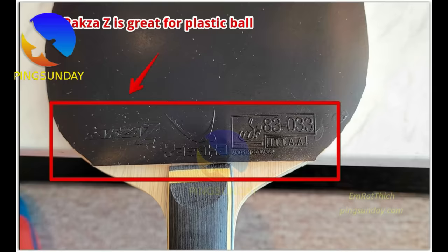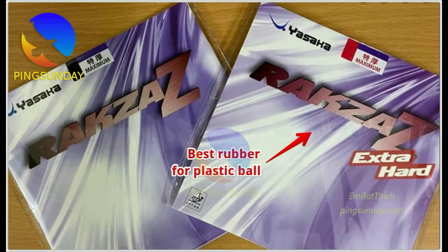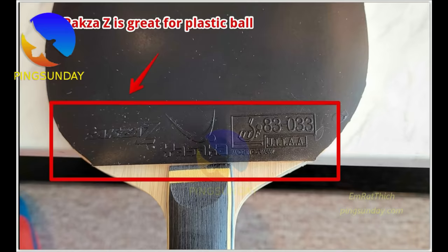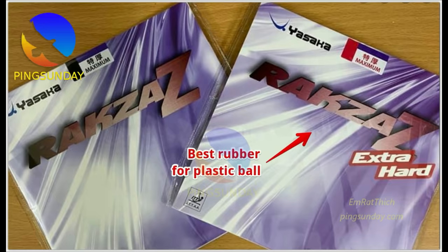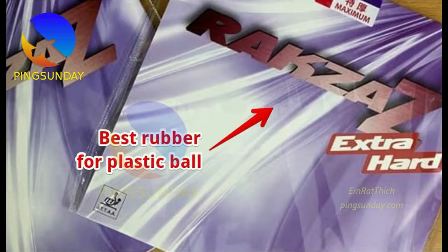Number 8: Yasaka Rakza Z. I tried this after searching for a Dignics 09C alternative — it was a near-perfect backhand rubber the moment I put it on. To get the most out of the rubber, you must hit the ball at its highest point. If you prefer to spin, flick, or drive with powerful topspin from your backhand, it is ideal. If you don't regularly clean this rubber it will quickly become a dirt magnet at the impact point. The blocking and control are top-notch, comparable to Butterfly Dignics 09C. Longevity and value are both excellent so far.